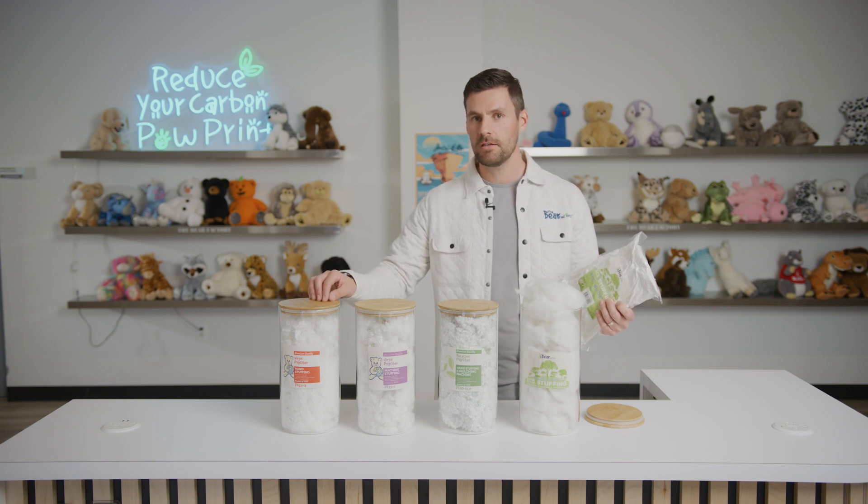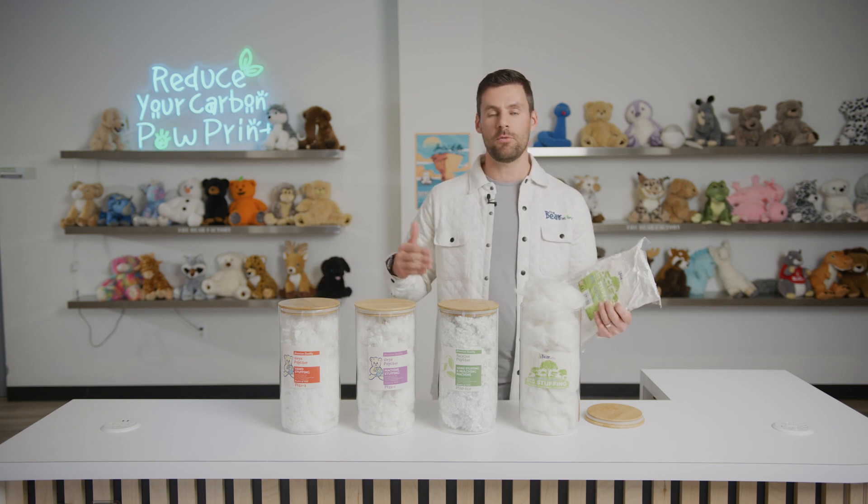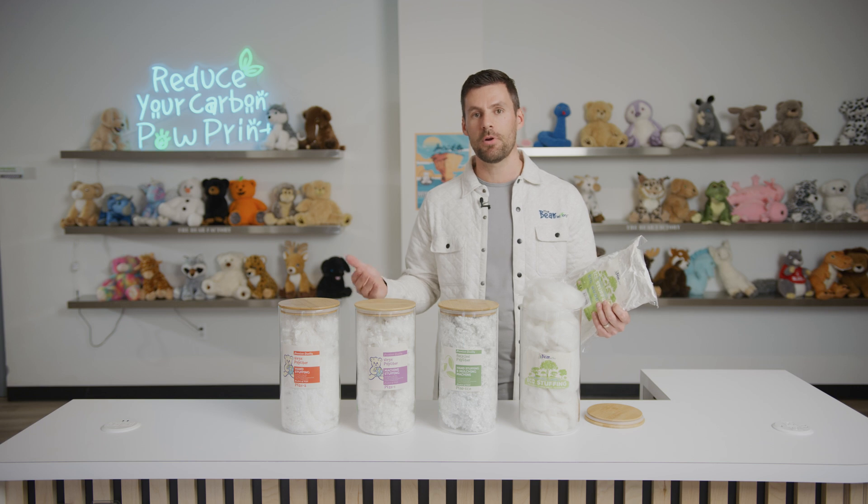The cost to ship fiber packs is cheaper than shipping the actual bulk fiber box. The other three types come in 28-pound boxes of fiber. On average, to ship one 28-pound box of fiber domestically here in the United States, you're going to pay right around $18 to $20 per unit. One box of fiber, if you're not mulching it, is going to stuff between 45 and 55 animals per box.